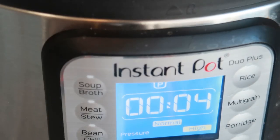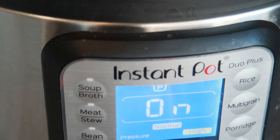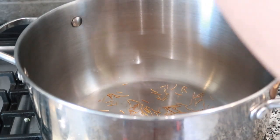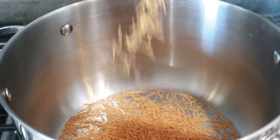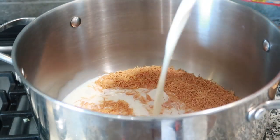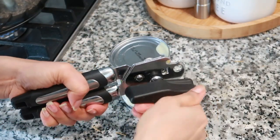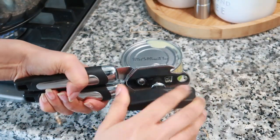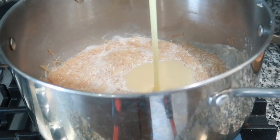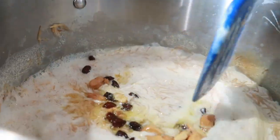Side by side I started with the kheer preparation using roasted semolina — this is my husband's all-time favorite and you would have seen me make this many times. I added milk to cook the semolina, and in a few minutes we'll add in condensed milk for sweetness, then add some roasted cashews and raisins to garnish the porridge.